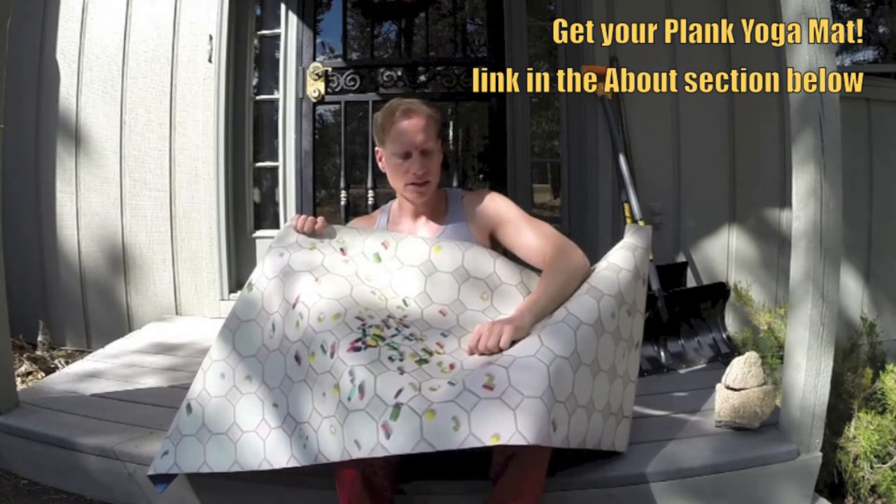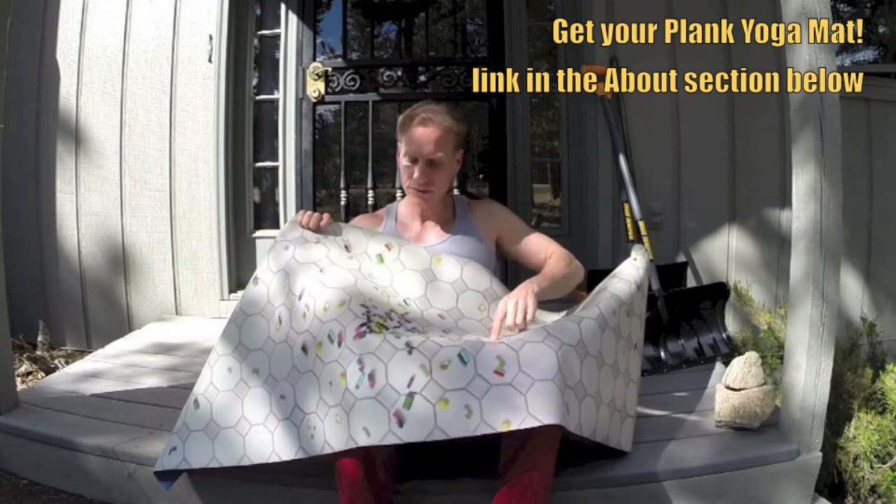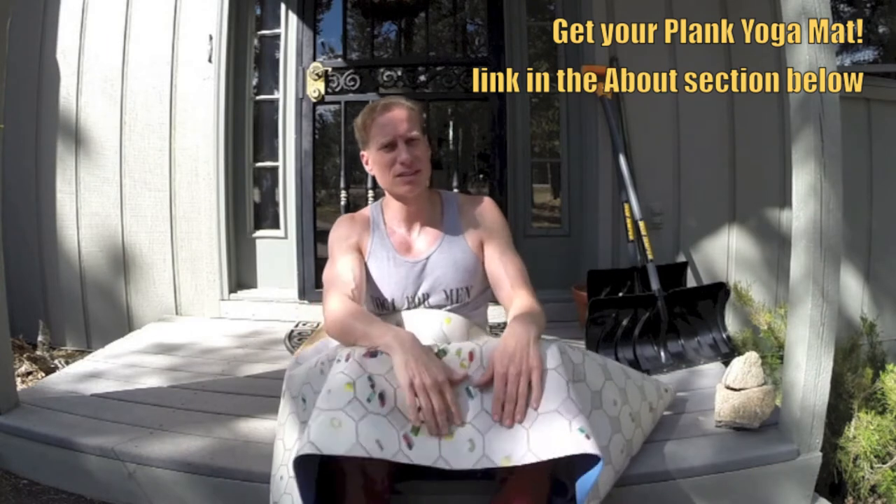You got chiclets on there, some others — I think you got Tylenol — and you can think the more yoga you do, the less you'll need all these pills, except for the chiclets because chiclets are awesome.